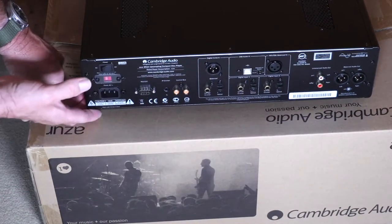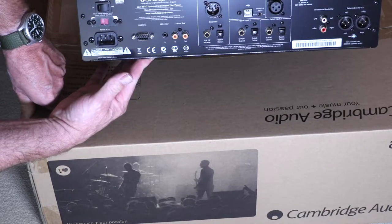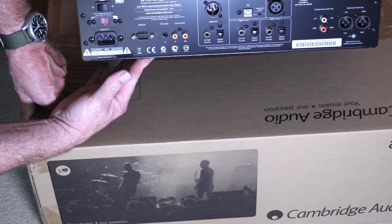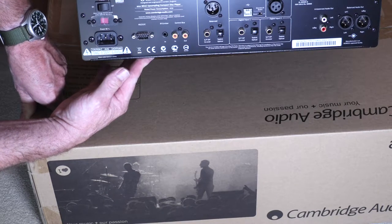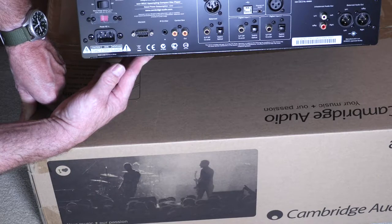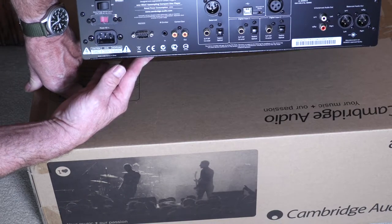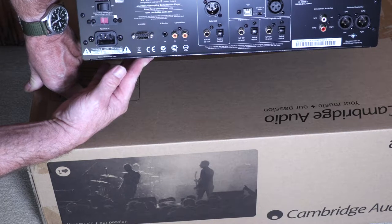In the back we have a power cord, RS232 port, infrared control, another control bus, digital output, XLR, S/PDIF optical, S/PDIF coaxial, and USB. For inputs we have RCA jacks and balanced XLRs — very nice unit.